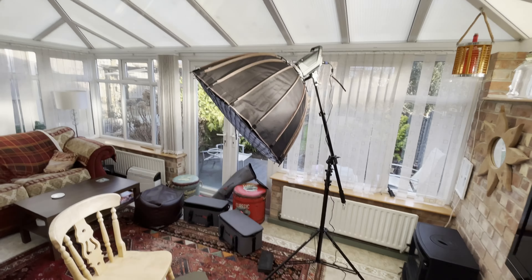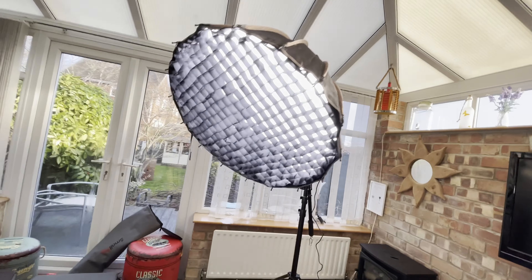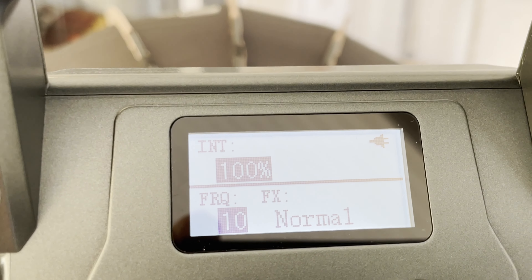I've got the SmallRig RC 220D with the 85 centimeter softbox. The light was set to 100. I also used the internal and external diffusion in the softbox and the honeycomb grid so that the light didn't spill all over the whole room and focused mainly just on myself.